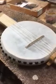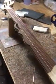Hey, it's Barry. We're on the bench and I'm just going through this banjo. It's heading out tomorrow. This is a minstrel banjo, gourd, five-string, fretless.